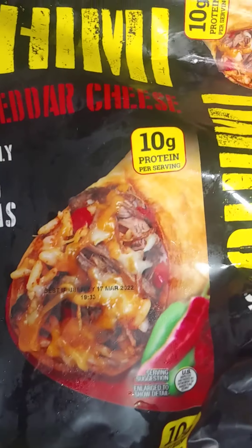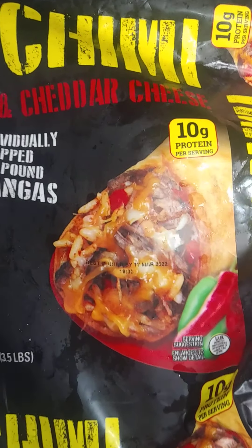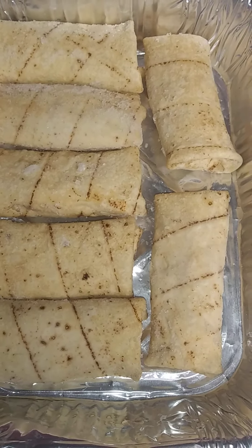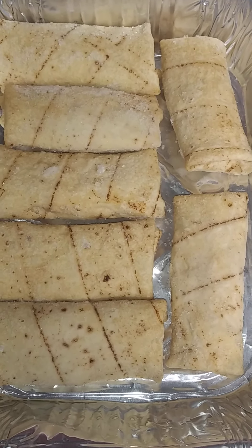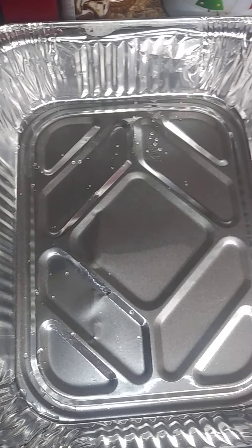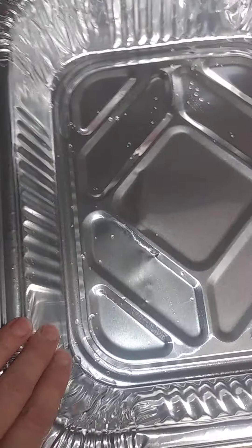As a rule of thumb with these burrito chimichangas, I really like these because they're individually wrapped and the kids can microwave them whenever they want. I generally serve two per person — not everybody will eat two with the rice and beans. I have an older son who might eat three, or we'll have leftovers. I'm going to layer them in a foil pan to keep it easy and avoid washing a lot of dishes.